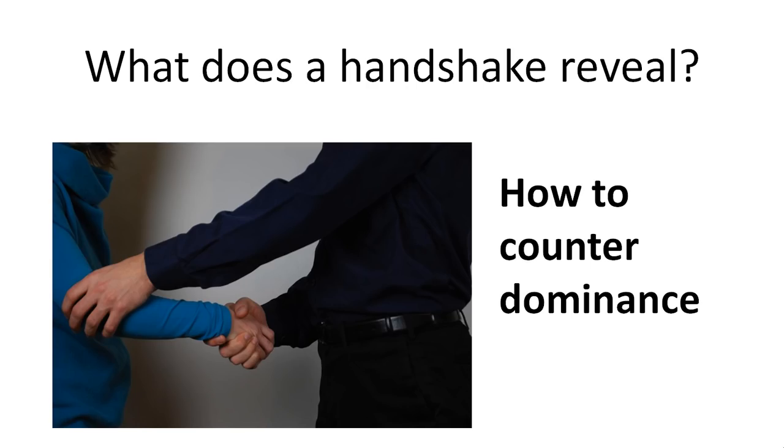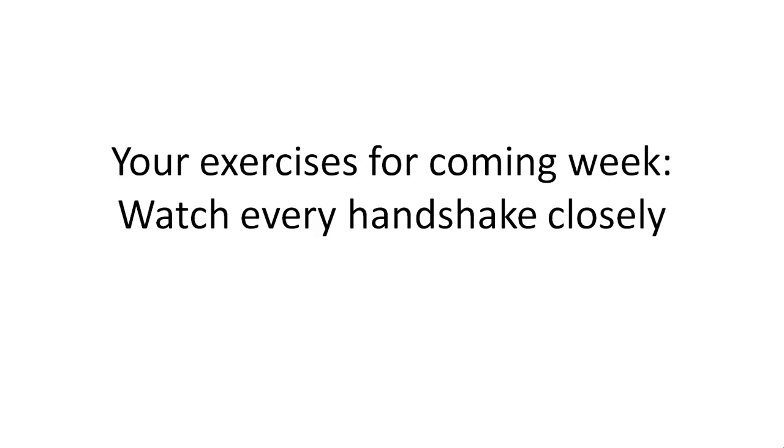This is what you see presidents doing too — Obama does this very often in interviews and meetings where he gets a dominant handshake from another person and then gives some taps on the back to show that he's in charge, that he's the dominant one. Your exercise for the coming week is to watch every handshake very, very closely.